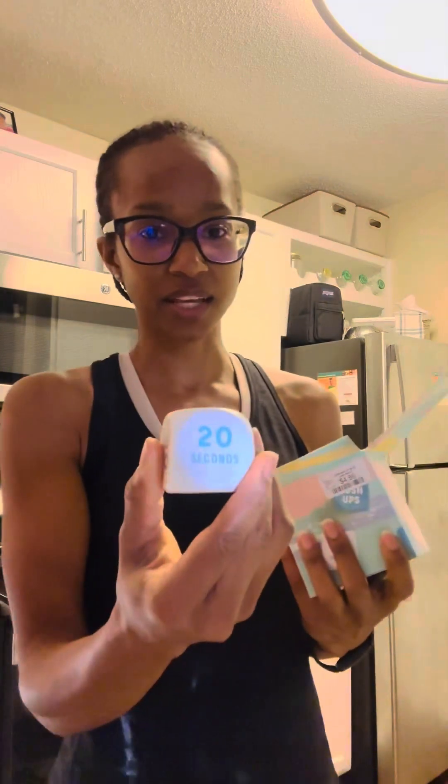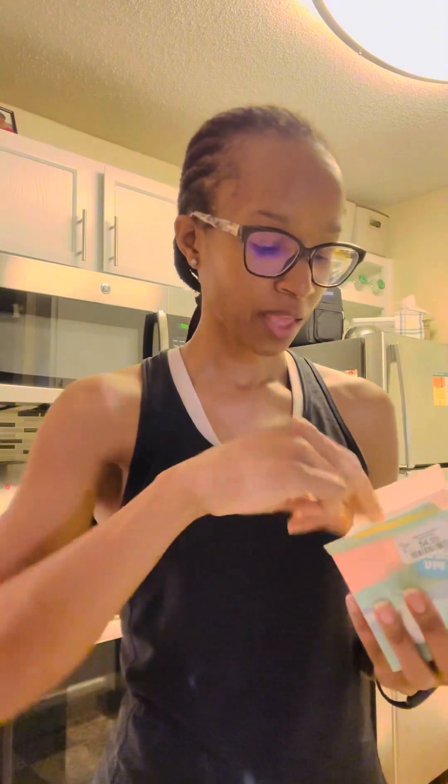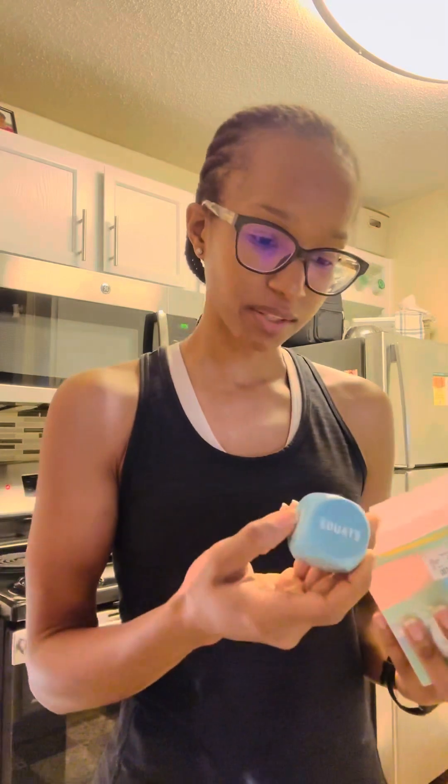So for example, this die says 20 seconds to 60 seconds — this is a time die. This is a rep die. This is the actual exercise die. So burpees, high knees, sprint in place, star jump — can you see that? And then this one has crunches, squats, and all that jazz.